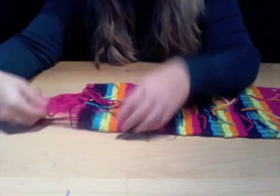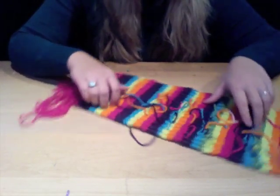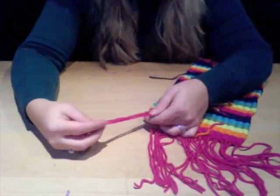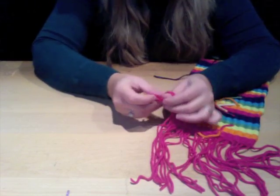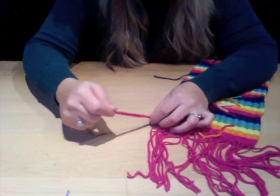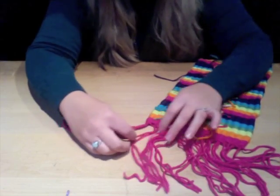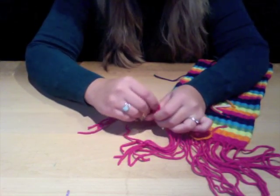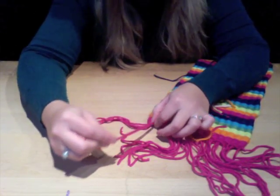Once you have taken your weave off the loop-de-loom, you're going to tie off the ends of your weave as usual with any weave project. Simply go to one end of your weave, take three strands of the warp, and tie a knot with those. This secures your weave so nothing comes undone when folding and creating your purse. Take a section of three pieces of yarn from the warp and knot each end.